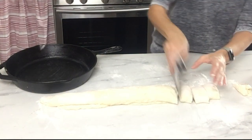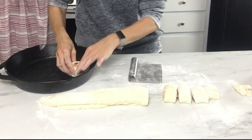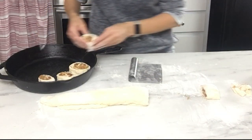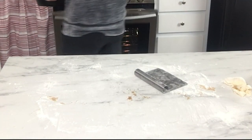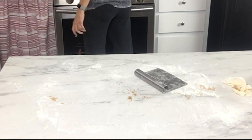Once you have it rolled up into a log, cut it into about 12 pieces, each about an inch and a half thick. Arrange those in your buttered cast iron skillet, leaving a little space around each one to expand. Then bake in a 375-degree oven for about 35 to 40 minutes, or until nice and golden brown on top.